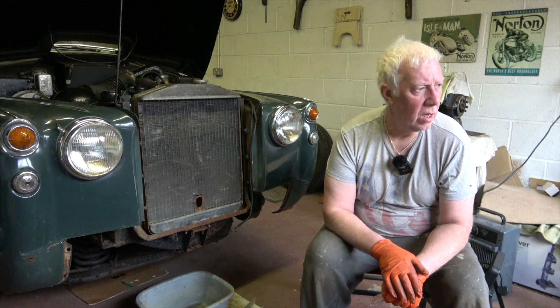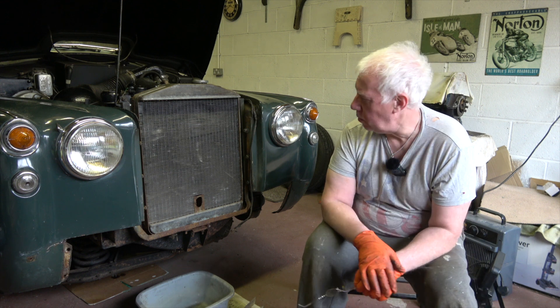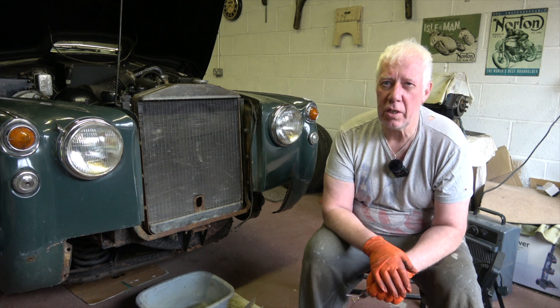Hi and welcome back to the channel. I thought today I'd give you an update on what's happening on the Rover P4.